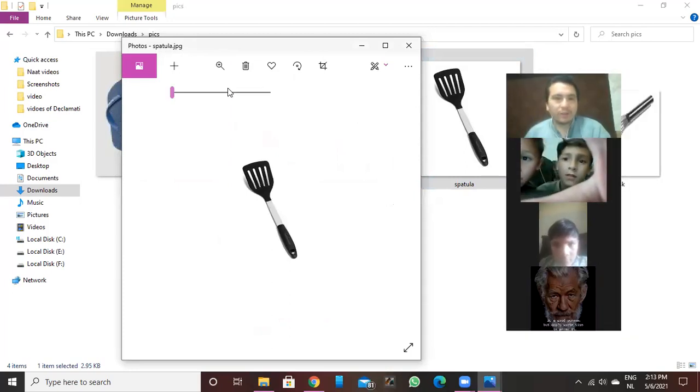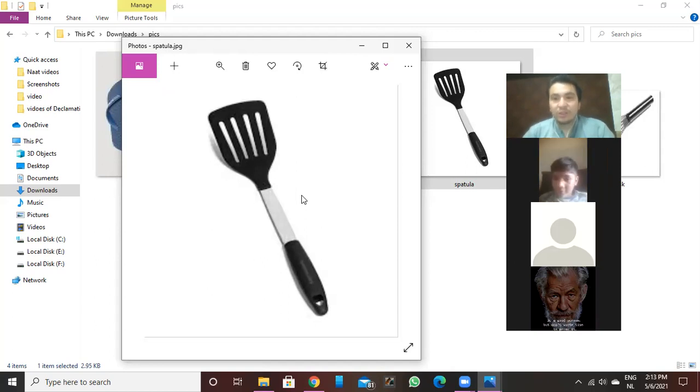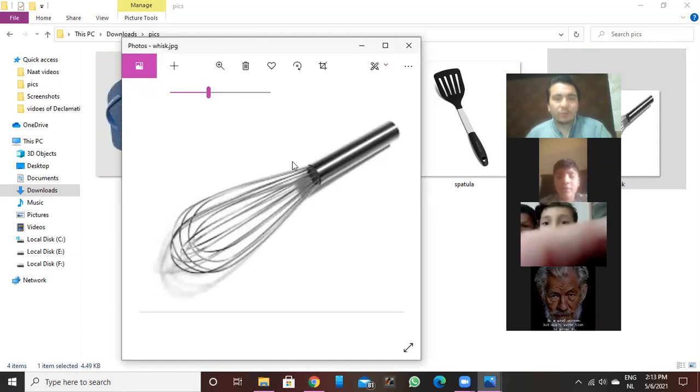We use this grater to crush carrot, coconut, and other vegetables. And what do we call this — do you know? This is a spatula. You can find a spatula at finger chip shops or vendors, and you can also find it in your kitchen. And what do we call this? Whisk — or whisker. We use it for mixing. This is a whisk.